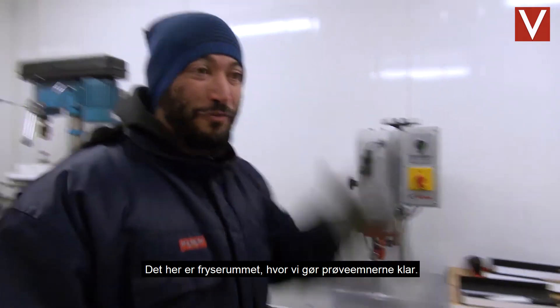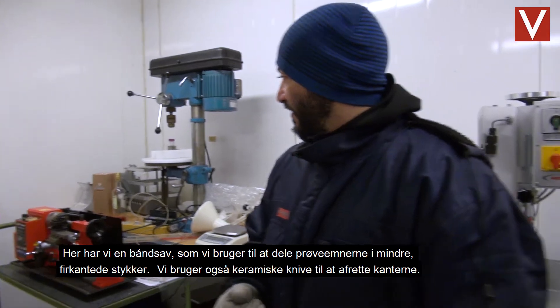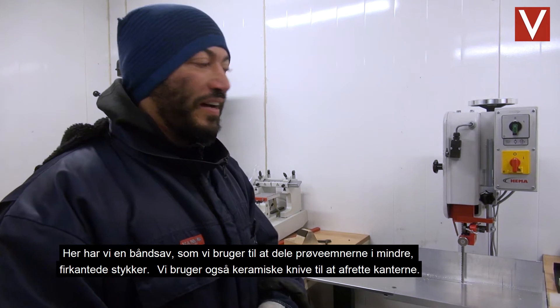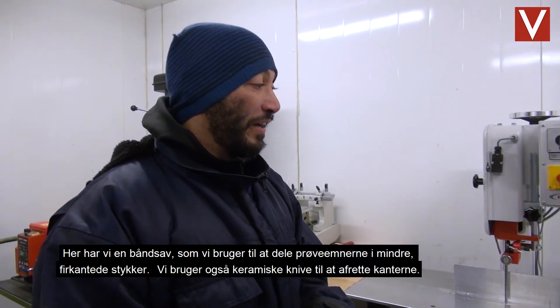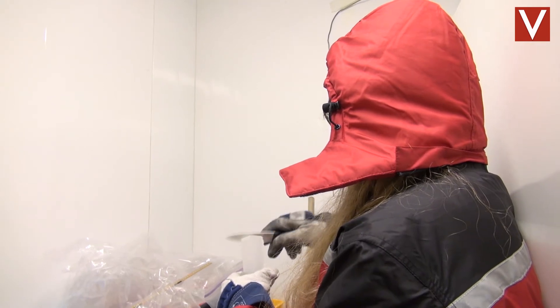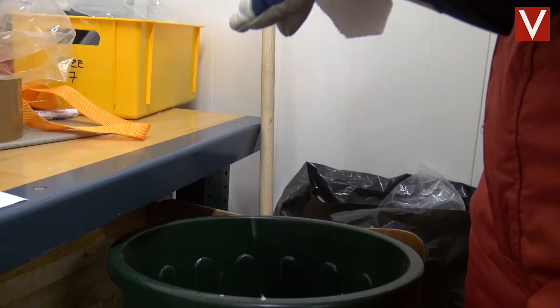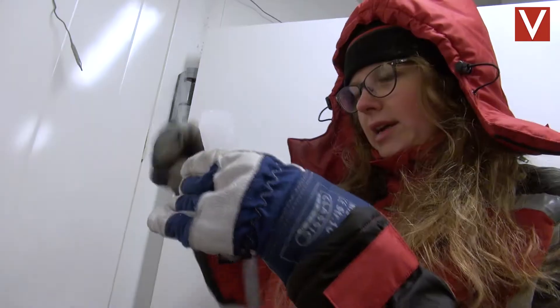This is our working freezer and this is where we prepare the ice samples. We have a bandsaw here that we use for cutting up the samples into pieces, nice and square. We also have some ceramic knives for just doing the final cleaning on the edges. It's important that we get clean samples, and that's why we would rather cut a millimeter out of it, because it's often not more than a millimeter, and then it becomes a good sample.